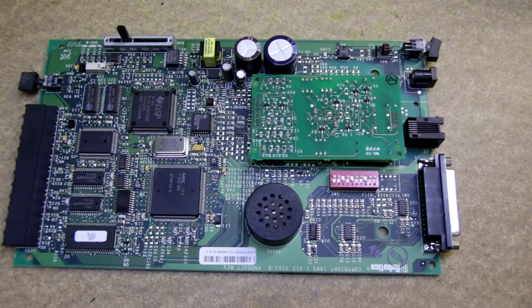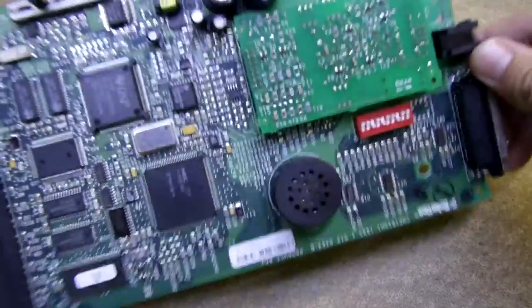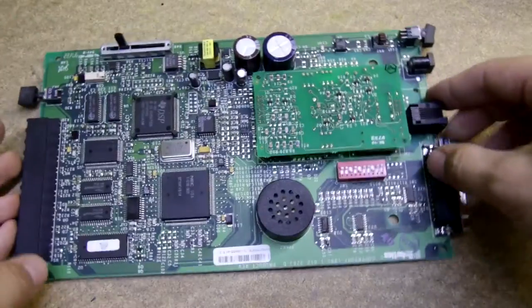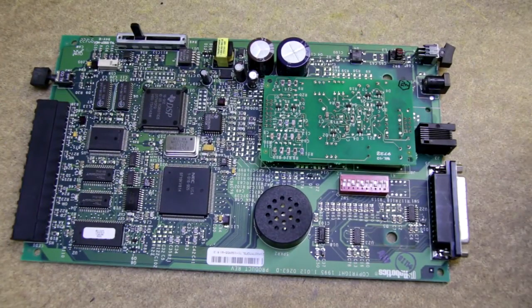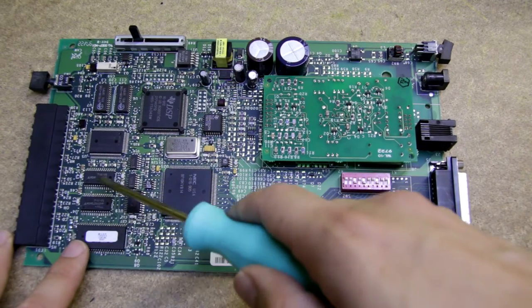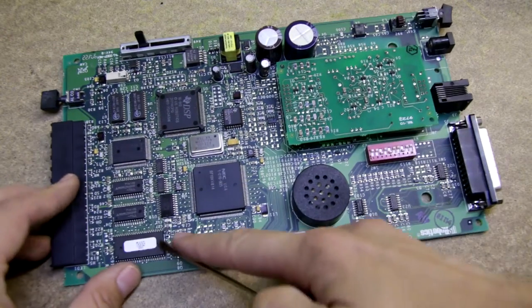Now let's take a quick overview. There's nothing on the backside; it seems like a usual two-layer board. Here are a few blocks which immediately catch my eye. You can see some RAM and EEPROM probably, because of this sticker.